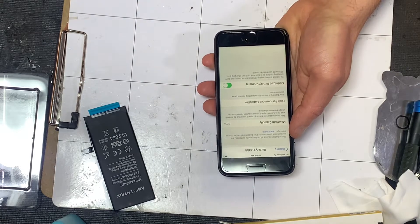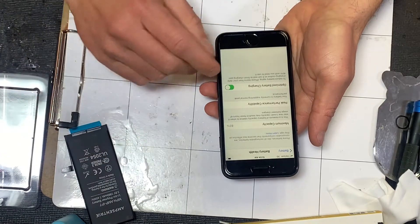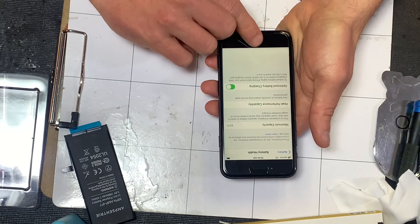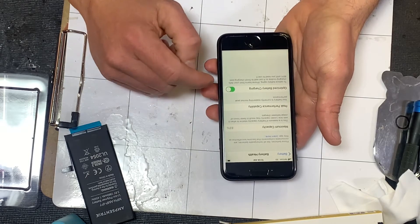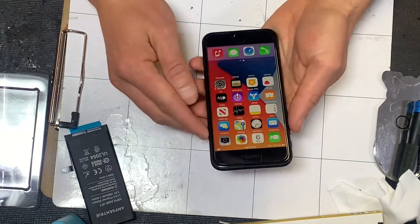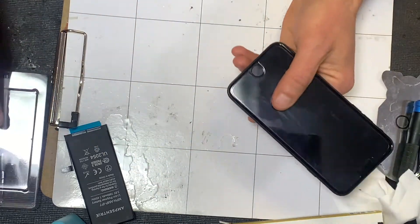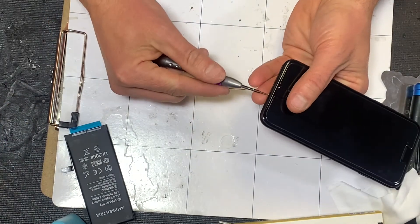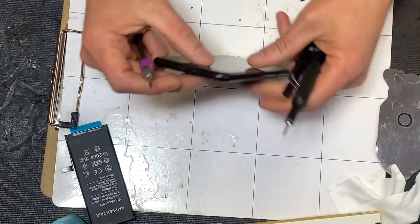Scroll down to Battery and right here is what we're looking for — battery health. This one is at 83%. The last user of this phone wasn't complaining about it; they don't use their phone very much — they're elderly and probably just let it sit on the counter on the charger all the time. But if you're out and about working, 83% is going to get you through most of the day, though by the time you get off work you're going to want to charge your phone.